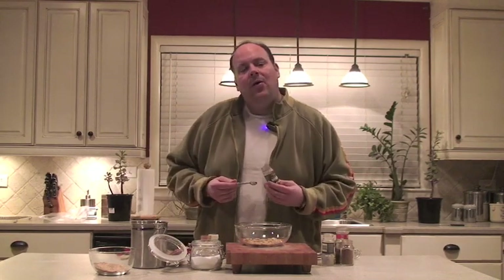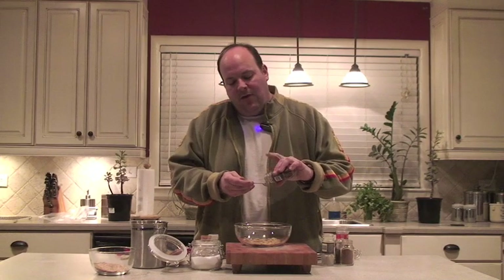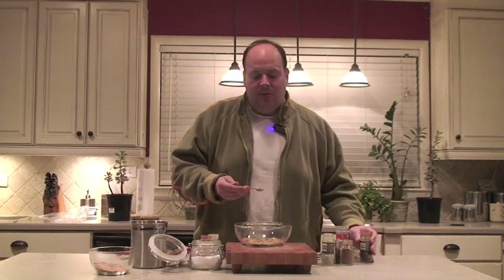Mexican style chili powder — why am I using Mexican style chili powder? Because Mexican style chili powder has cumin already in it, which is perfect for this dry rub. We're going to use nearly a half teaspoon, just shy.